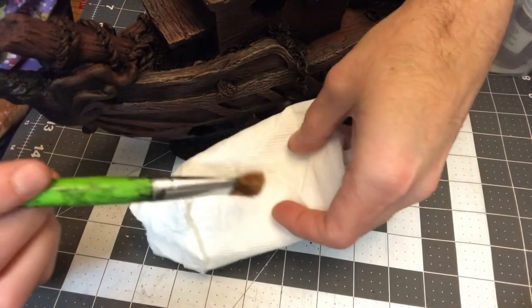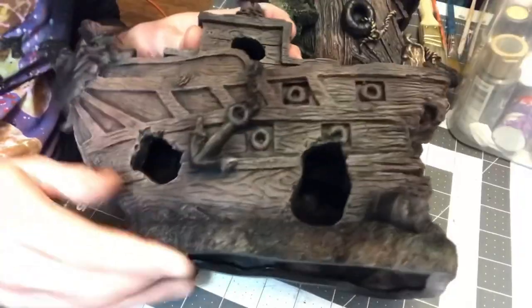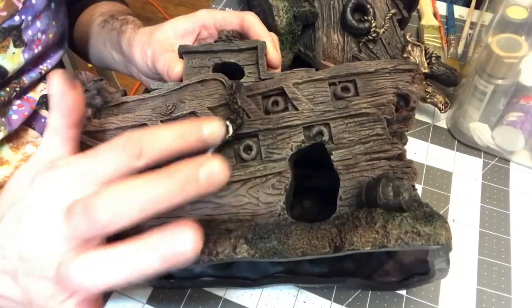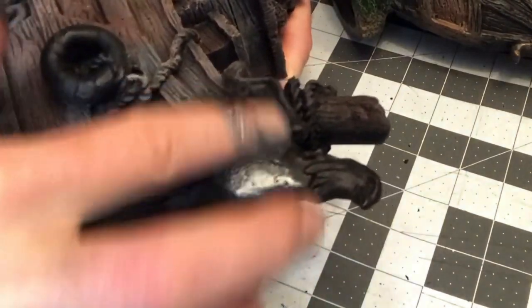Then I go in and dip in with one of the lighter browns — I believe this is the Vanilla Cream — and toss that on there for a little bit of lightening and highlights. Just once again dry brush that everywhere. Then the next thing I do is put a little metallic color on my finger and put that all over the blackened metal pieces. I use the DecoArt silver.